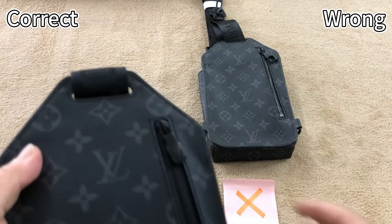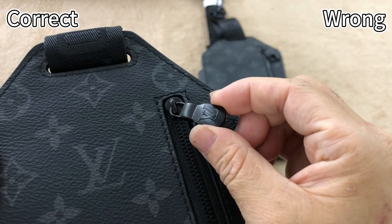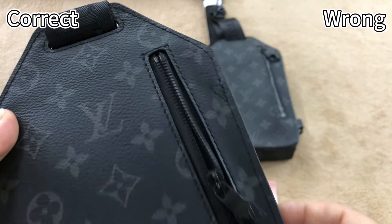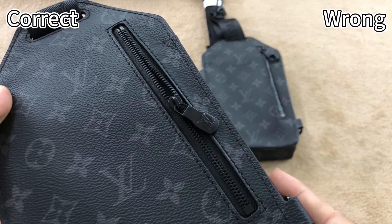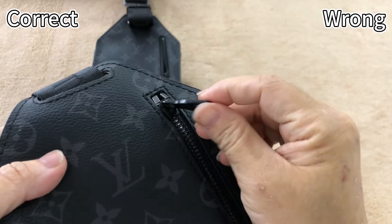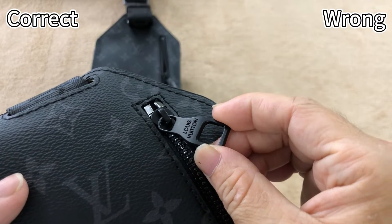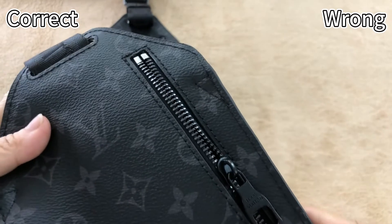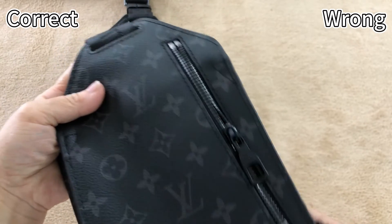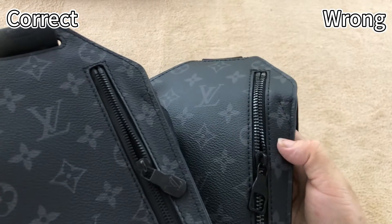Now the back side of these two bags. First, the correct one: the tip of this zipper has the correct shape. The zipper is all black and the tooth is thicker. The zipper is in the middle part. This is correct. Now check this wrong one — it has an incorrect tip. The zipper is also slightly silver in color. The tooth of the zipper is too thin, and it's not even in the middle part. Check side by side to see the fabrication and material differences.